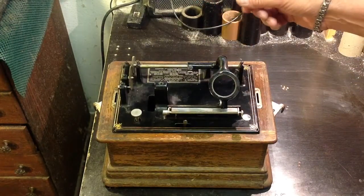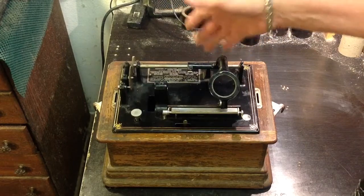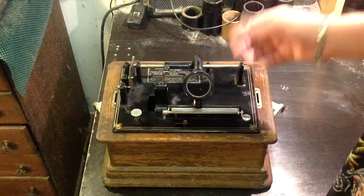Like the Edison D — this is basically a D — with the addition of the A speed control. So it has an A motor in it. And these are really great machines.